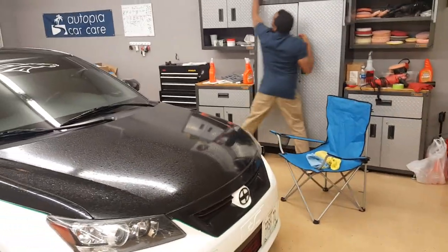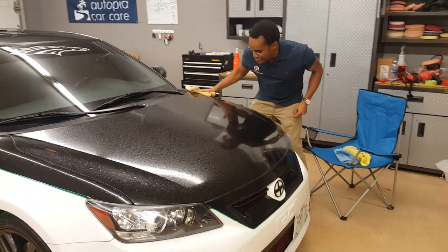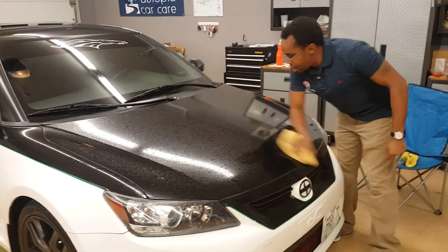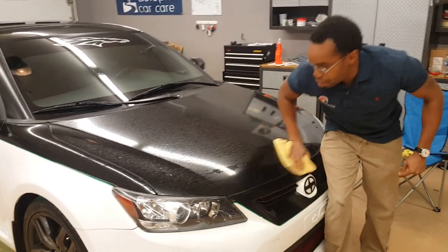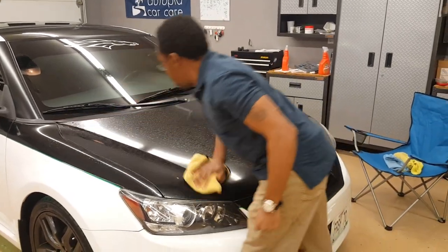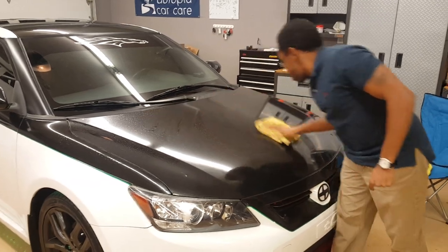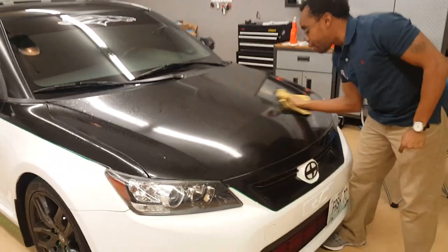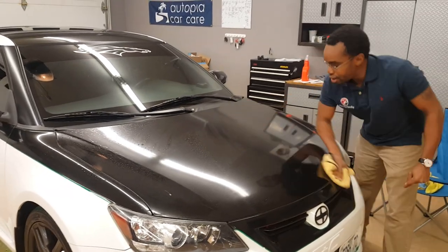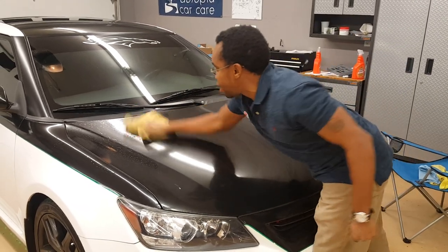Dry the hood real quick. And we're going to see how she polishes. I just love O&R — it is the best chemical for cleaning your car quickly. As you can see, I'm putting very little effort into getting all that dust and dirt off this hood. And it's smooth and nice, and it honestly adds a little bit of a shine, too.